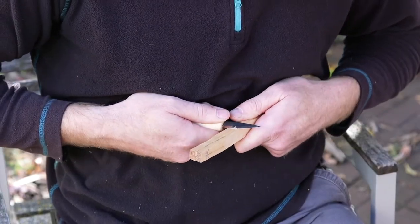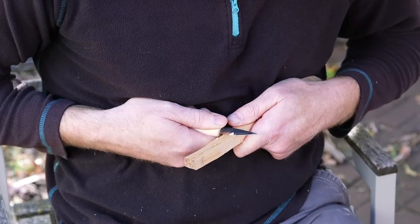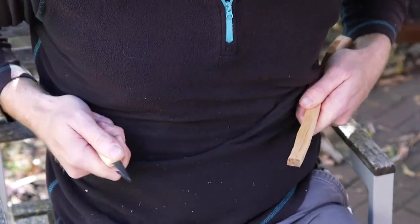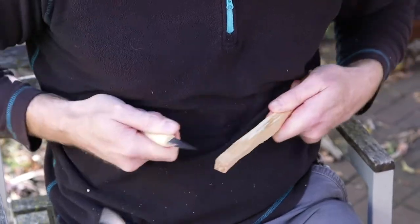There are variations on this grip. You can lock the knife against your torso and pull your piece through, or lock your piece and pull the knife through, or a combination of both. This is a great grip for removing a lot of material in a hurry.